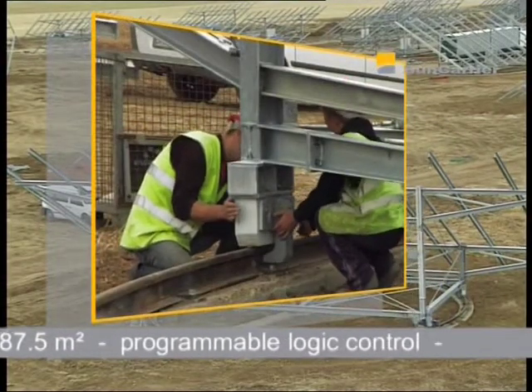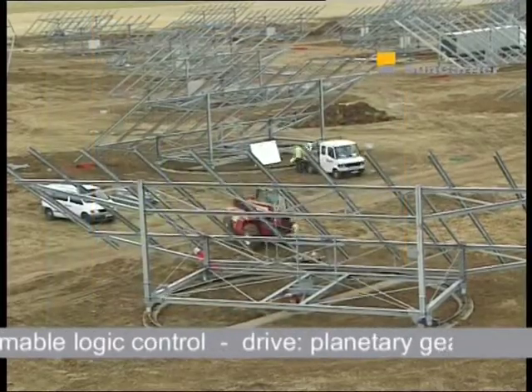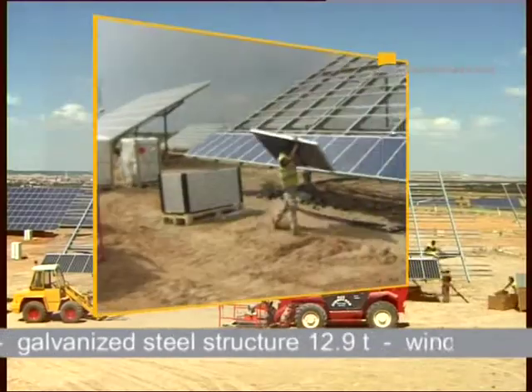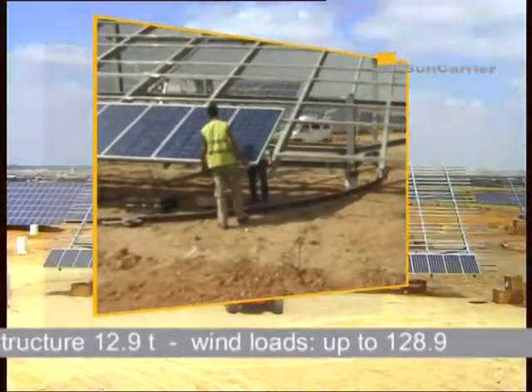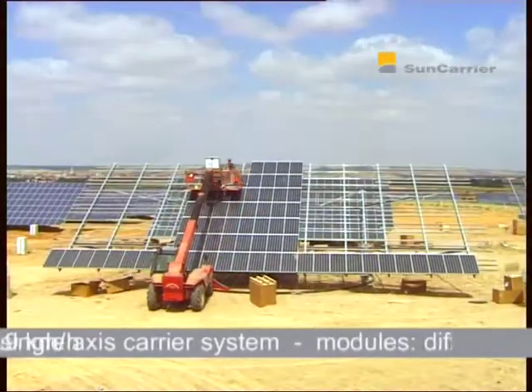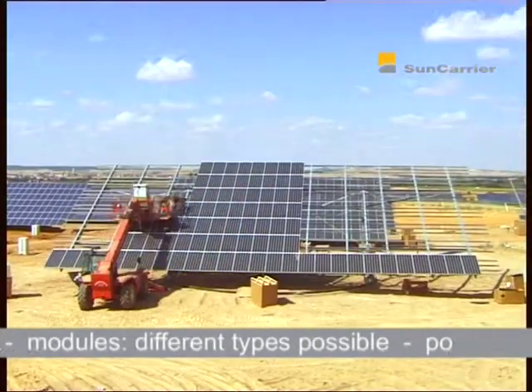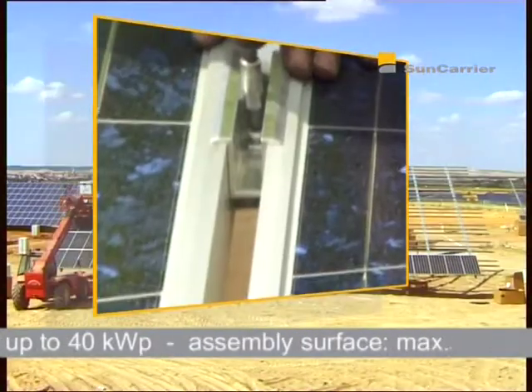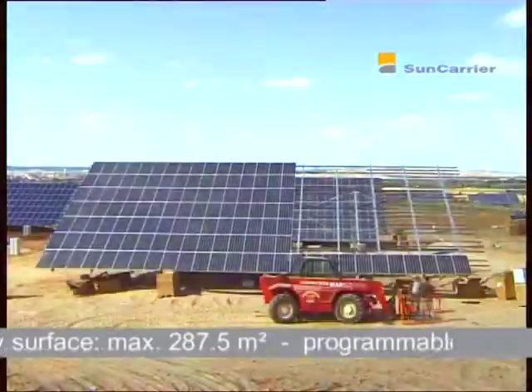Depending on the wishes of the customer, all standard module types can be mounted on a Sun Carrier, traverse or lengthways. Starting at the bottom end of the Sun Carrier, four qualified workers attach the modules row by row using screws. Alternatively, the customer can select the Secure Screw, an excellent theft-inhibiting screw, to mount the modules on the Sun Carrier.